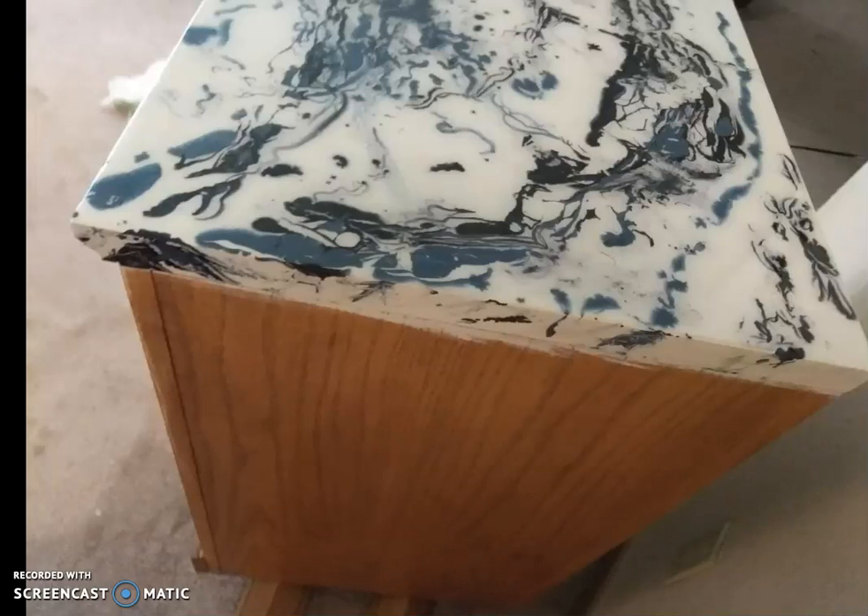Mix extra resin. I would mix maybe even a couple of ounces more than what you need. I know that may be a waste, but you want to have it in case you need it. I ran out and did not have enough resin on my project when I was first putting it on. So make sure you have just maybe a couple of ounces more than what your project calls for.